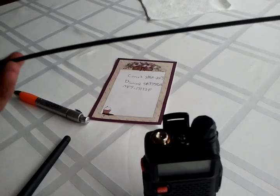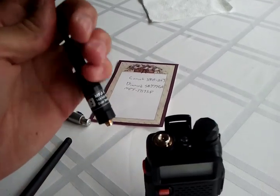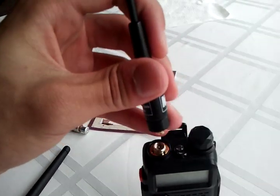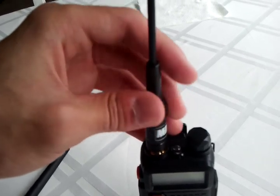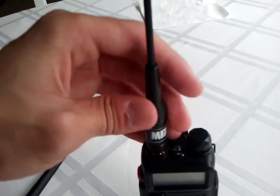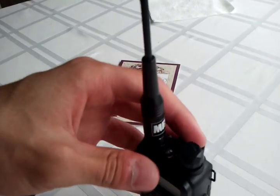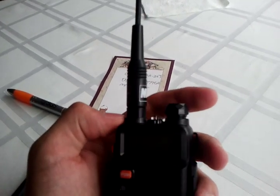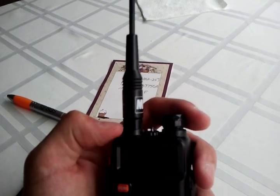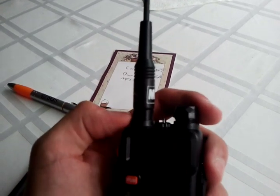Your choices are going to be a little limited on just ducks that you can put straight on to the radio. But you can look on the internet and find an adapter that might work. I would definitely try to find something that is going to sit flush with the connector so there is not too much stress on the radio or the connector.